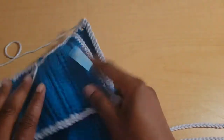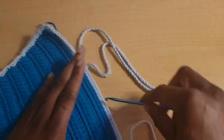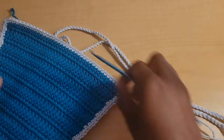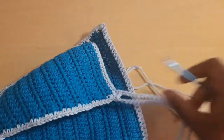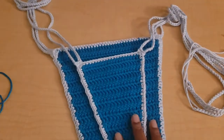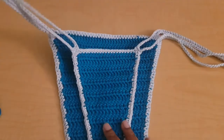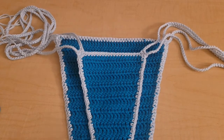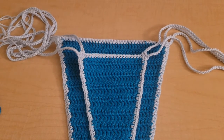Make sure you work on the front side, the same side you worked your border, so that it doesn't look sloppy. Go ahead and repeat that for all four corners. Once you're done cleaning up all your edges and finishing your ties, you are finished! I really hope you enjoyed this tutorial. Please don't forget to like, subscribe, hit the notification bell, and I'll catch you on the next video. Bye!